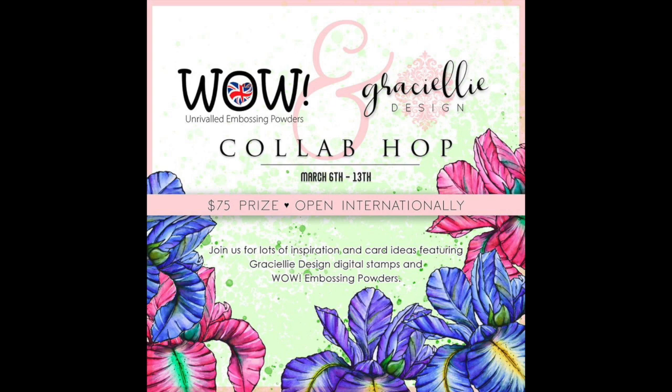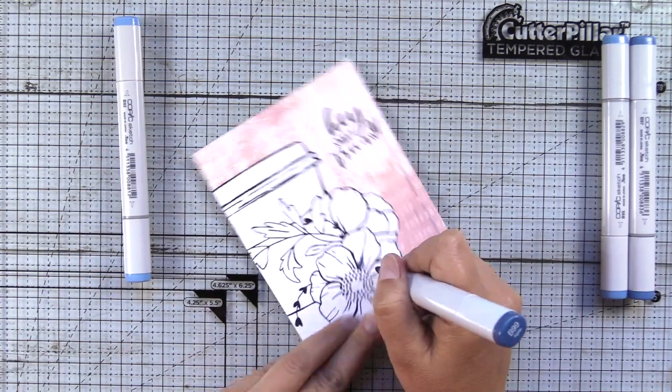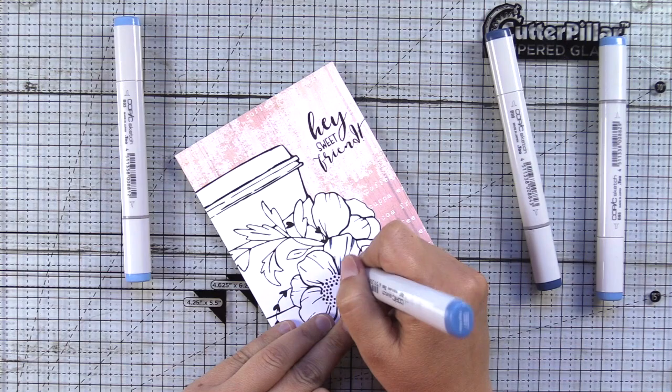Hey guys, it's Amber and I'm with Wow Embossing Powder and Graciele Design today for an Instagram collaboration hop. I've also added a video and I have four awesome cards to share with you guys today. Let me talk a little bit about the coloring and we'll get more into the hop.